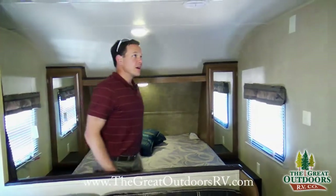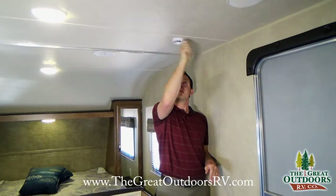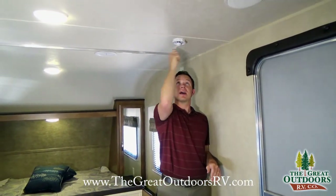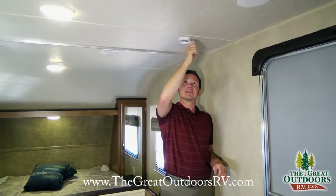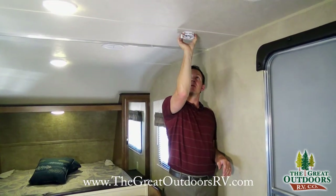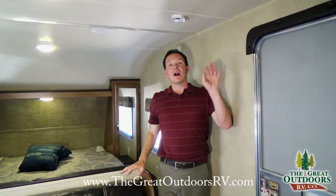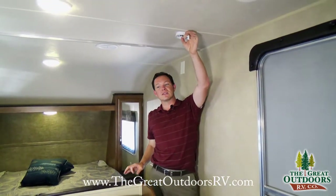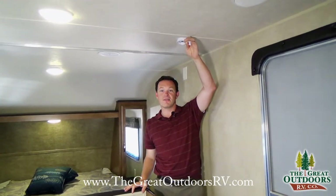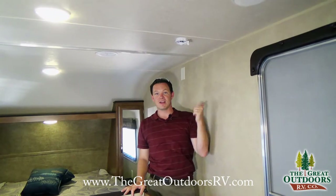There's a TV antenna that cranks up and down and rotates so you can point it in the direction that gets the best reception. A good tip: put your keys on the antenna crank when it's up so you don't accidentally drive away from your campsite with it still raised.